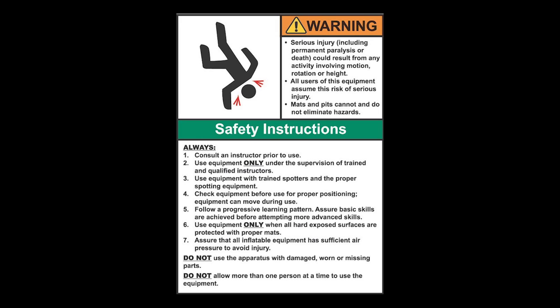It is the responsibility of the equipment owner and user to use good judgment as well as read and follow all warning instructions. Improper use of the equipment can result in severe personal injury, including paralysis or death. This equipment must only be used under the supervision of trained and qualified instructors.